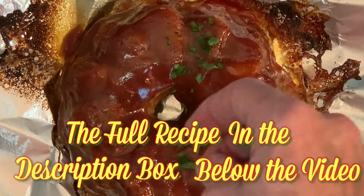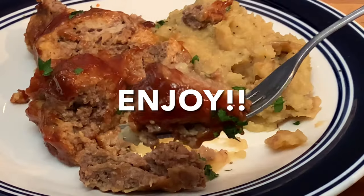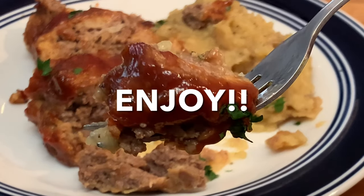When your meatloaf is done, let it rest about 10 minutes. Garnish with parsley, slice, serve, and enjoy a truly delicious meal.